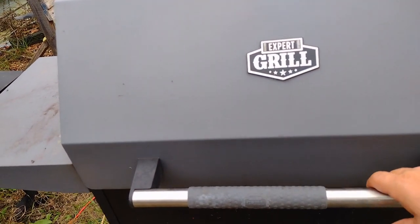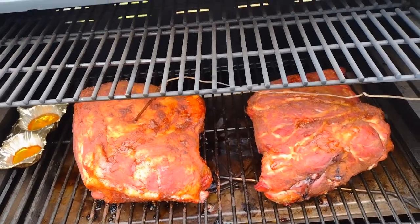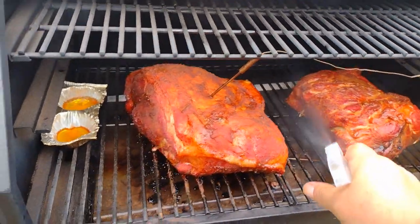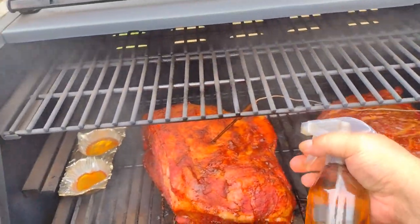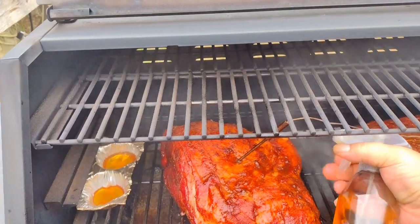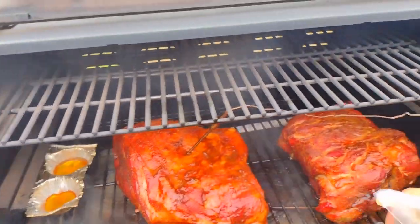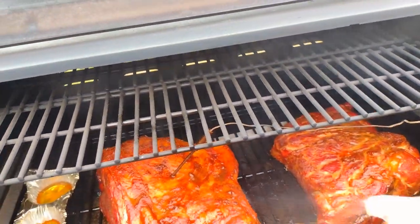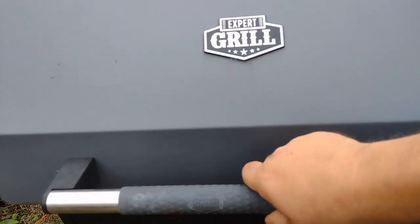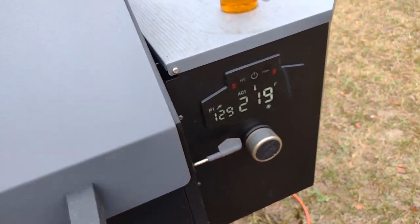We're on hour number two. Let's see what they're looking like. There ain't much change in it. We're going to spritz them again. Internal temp's at 131 — temperature dropped back down but it'll come right back up.